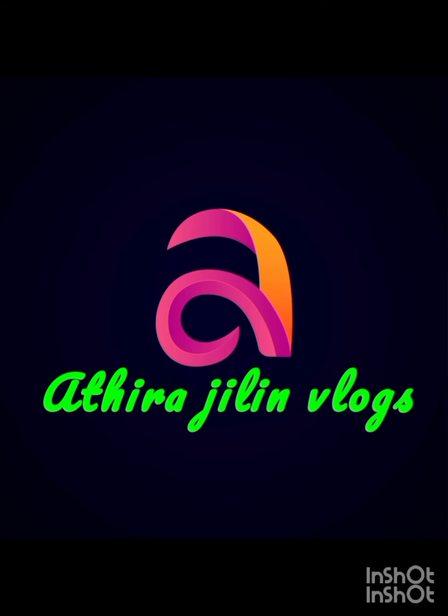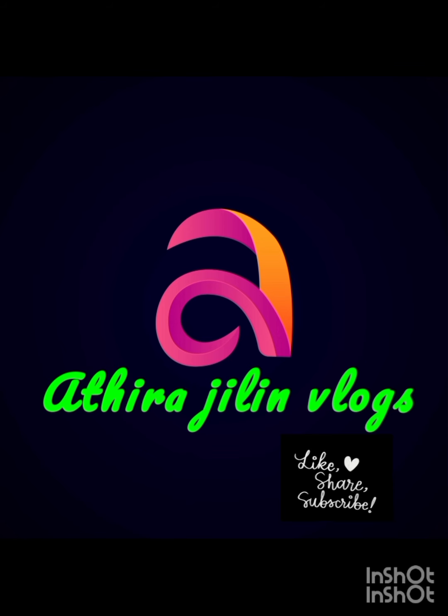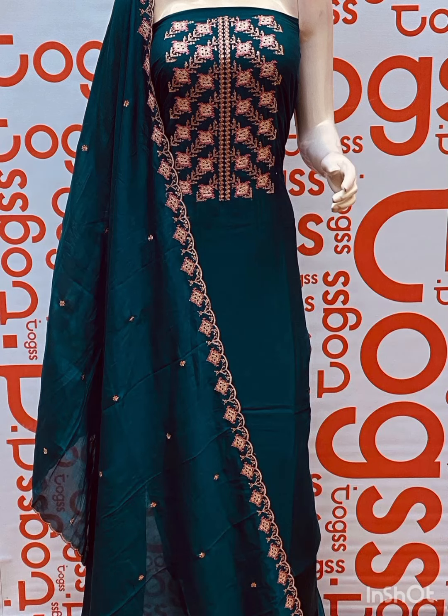Hello, everyone. Welcome back to Adhra Jilin Blogs. If you like this channel, please hit subscribe and like it and click on the bell icon. If you like this video, please hit the like and share my video.